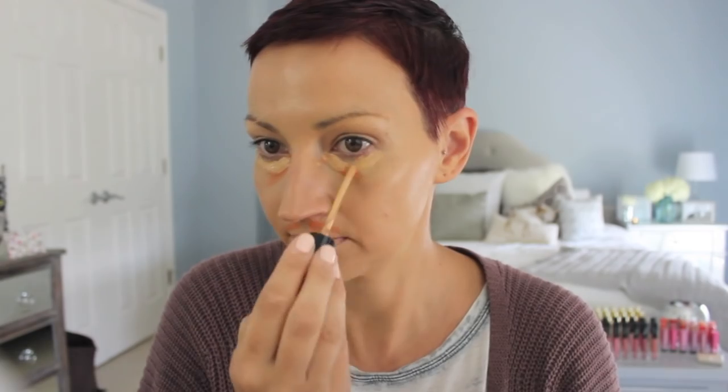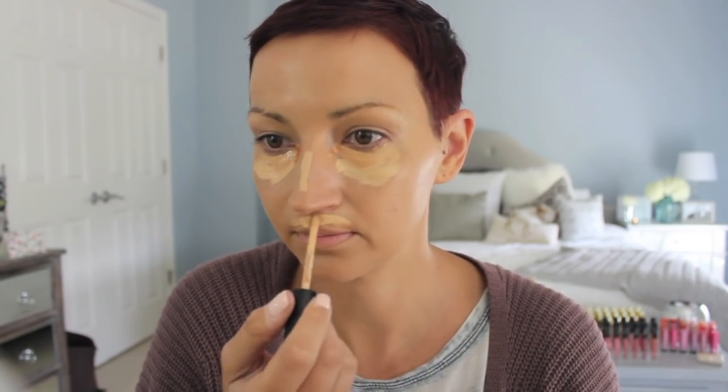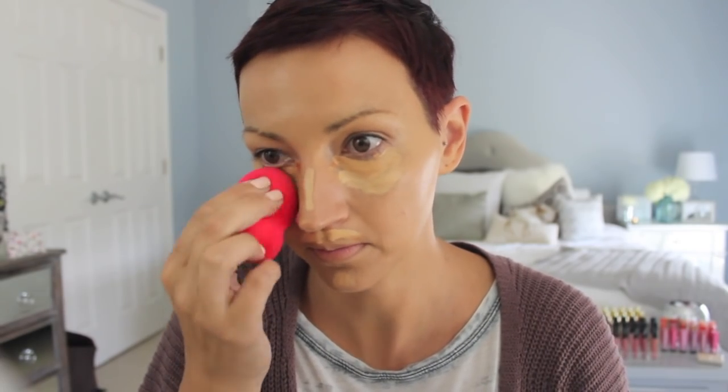Then I went in with my Smashbox Color Correcting Stick in Dark. I put this wherever I have darkness under my eyes, and I've also been putting it on my melasma because it's so bad — nothing covers it. Then I went in with my Too Faced Born This Way Concealer. I take Medium right under my eyes, and then I go in with Light Medium a little bit lower to highlight my face. I like the mixture of the two together — Medium's a little too dark, Light Medium's a little too light.